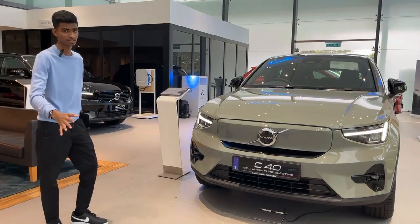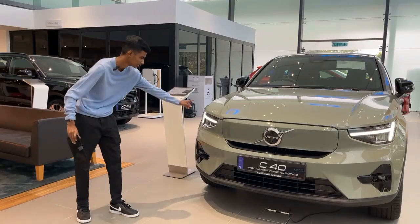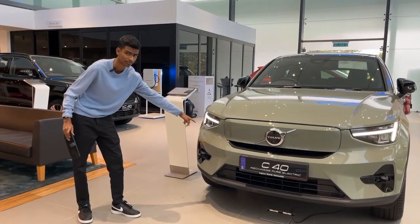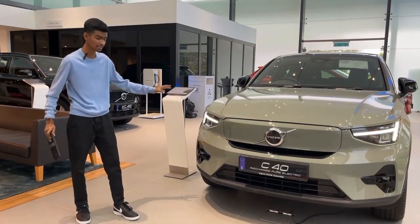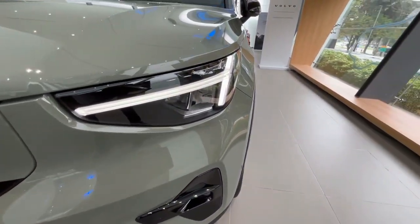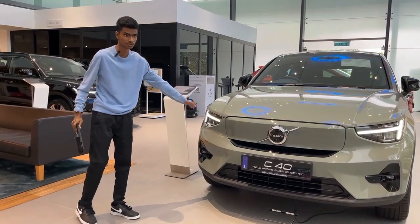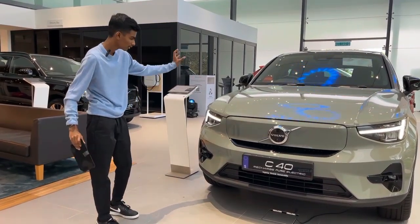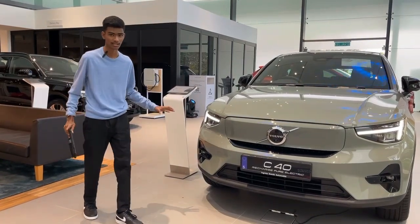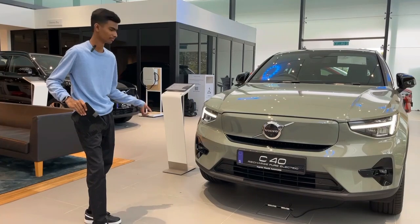It is based on the XC40 facelifted. The headlight has become sharper, but they still retain the Thor's hammer lights, so the signature is still there. They have made it sharper. Moving to the technology of the lights, this uses matrix LED, so it's brighter than ever and it also creates a good looking car.